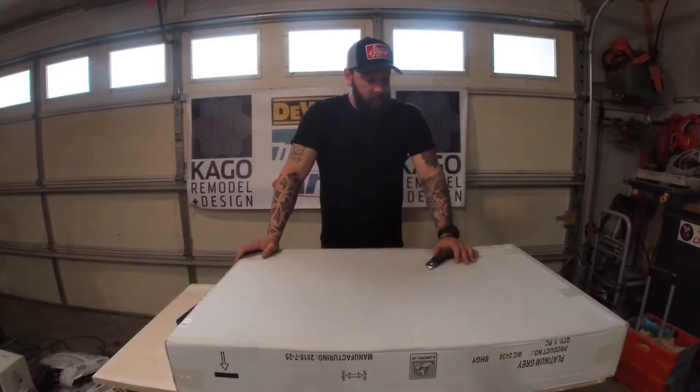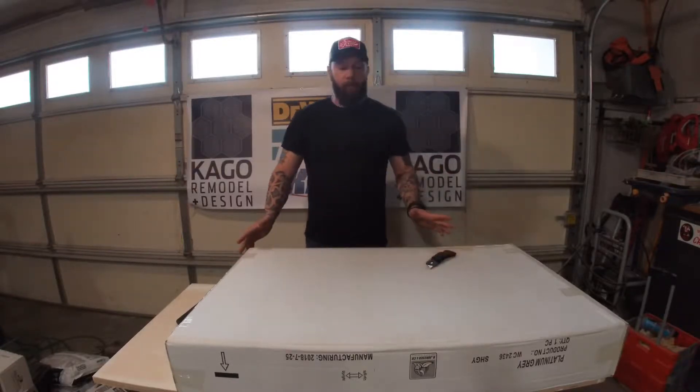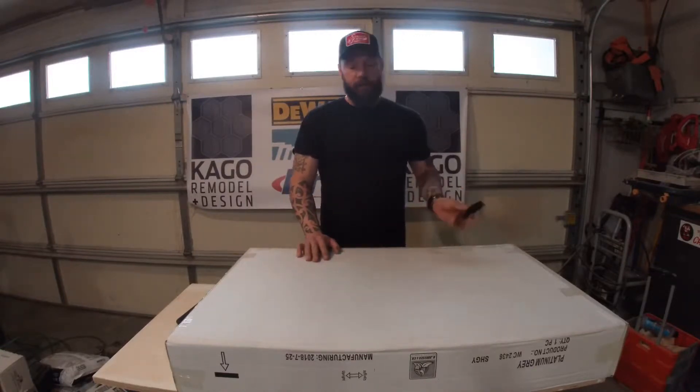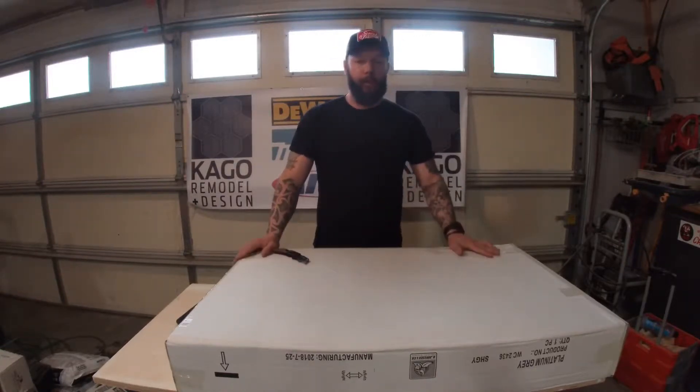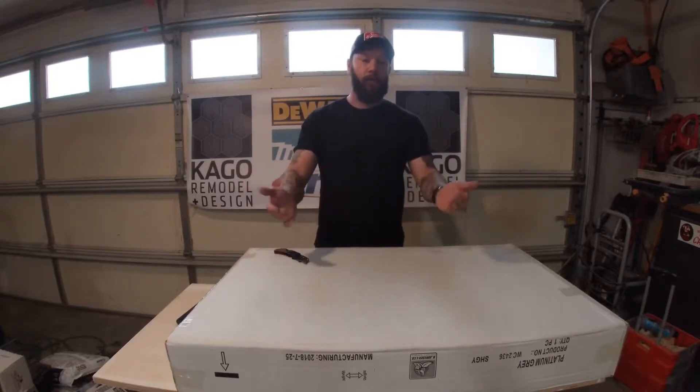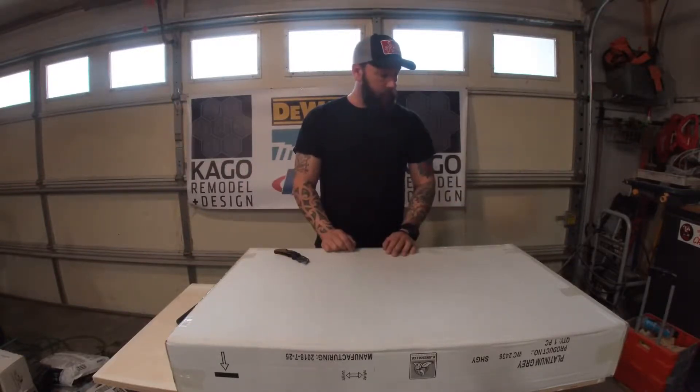Alright, good morning guys. Today I'm assembling an upper cabinet for Cabinets To Go. It's a fairly simple process. You want to get yourself a sturdy table to work on, go ahead and put the box upside down, take your razor blade and open the box. Try not to scratch anything or cut into the box itself — just go around the edges.